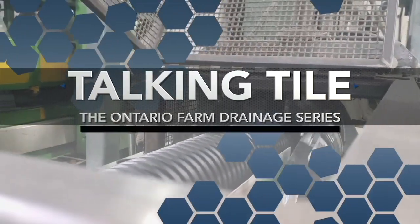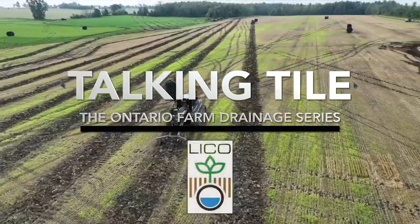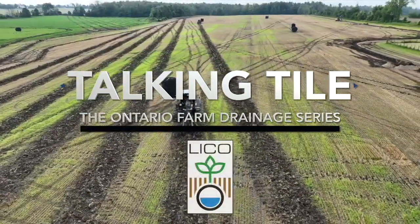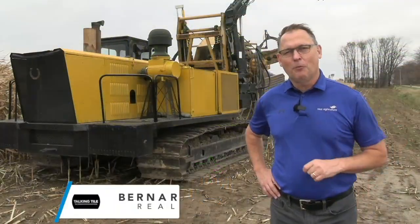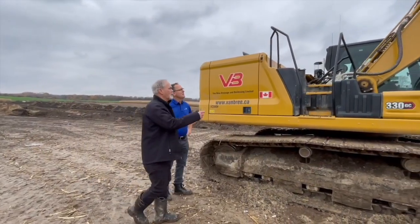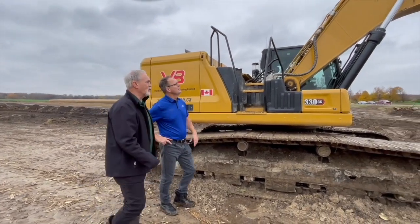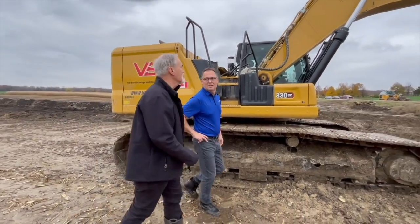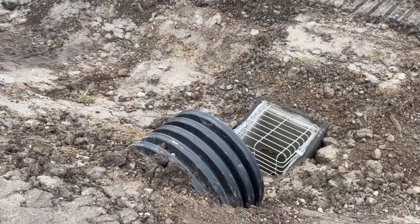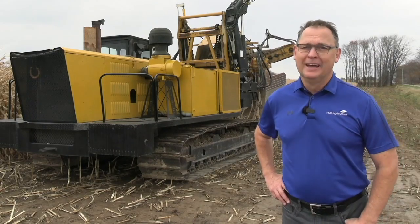Talking Tile, the Ontario Farm Drainage Series, is brought to you by the Land Improvement Contractors of Ontario. Hi, I'm Bernard Tobin. Welcome to Talking Tile. On this episode, we're going to talk about why it's so important for farmers to think about sufficient outlet when they're tiling their fields. I'm here at a municipal drain construction project in North Perth, Ontario with Sid van der Veen from the Land Improvement Contractors of Ontario. We're going to talk about outlets for tile drainage systems, including who should clean them out, and why it's important to look upstream, downstream, and be a good neighbour.